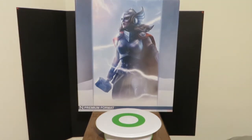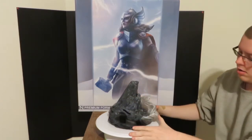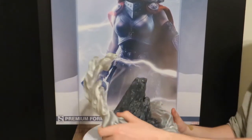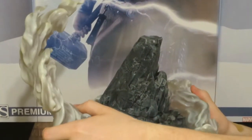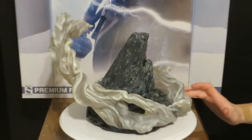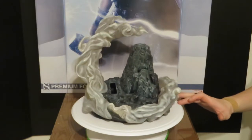We got her out of the box and we're gonna start piecing her together. First, we have the base. It comes with a second part to the clouds, which goes on like this. Everything is magnetic and it just pops right on there. Let's go ahead and show you guys the detail on the clouds and the base.